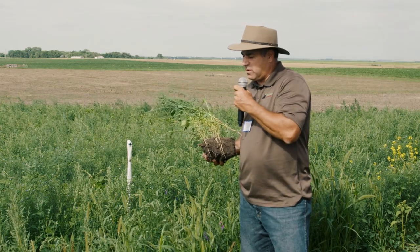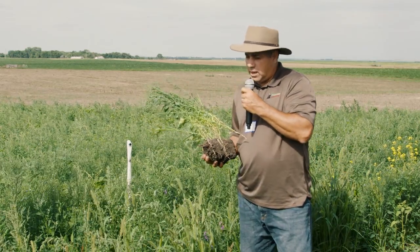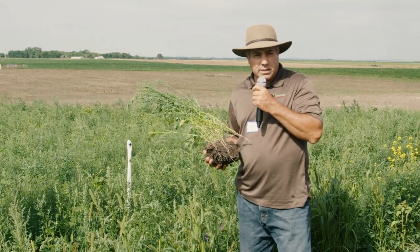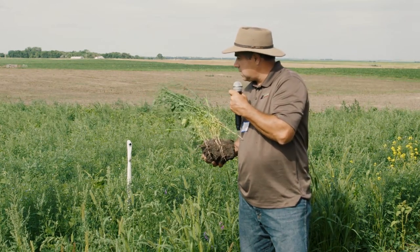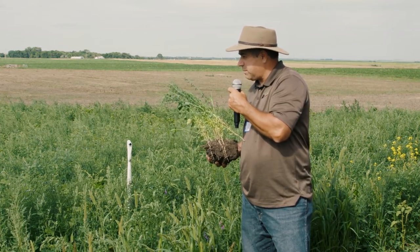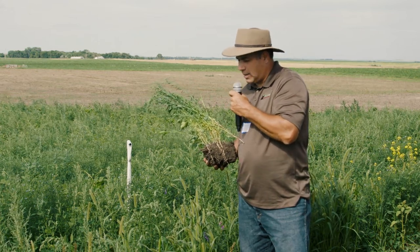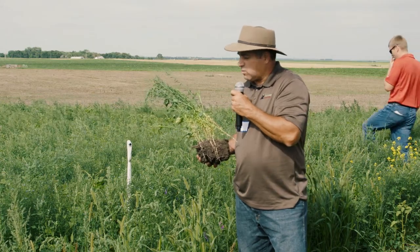If any of you have heard of Derek Axton from Saskatchewan, he's doing a lot of this — thousands of acres of companion cropping. That's who you want to be looking at. People around are starting to do this. I saw some in Kansas with milo and different beans, with cover crops and beautiful flowers growing in it too. You've got to see what works in your area.